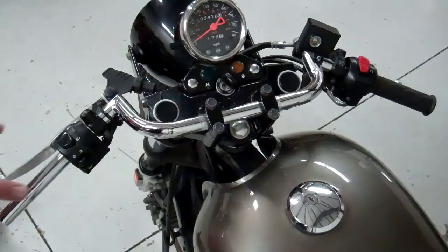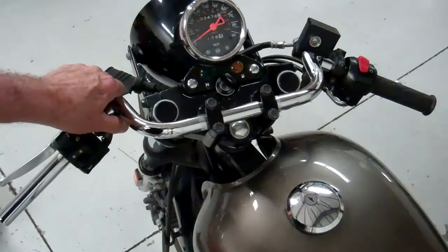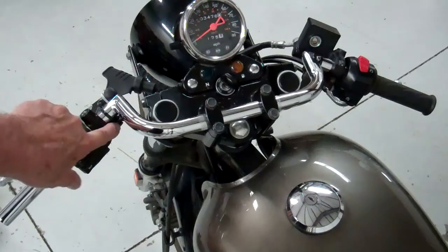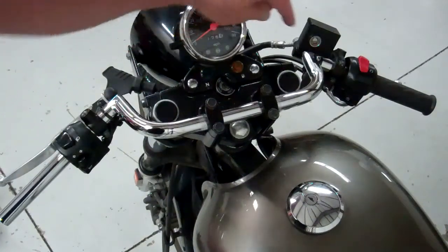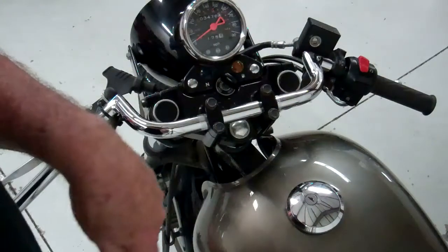That's about it. I wire-tied the wires up here. Make sure you plug in your connectors too — there's a connector on the bottom of this one for the clutch, and the bike won't start without that plugged in. And then your brake wires over here — make sure you plug those in, otherwise the brake light won't come on.